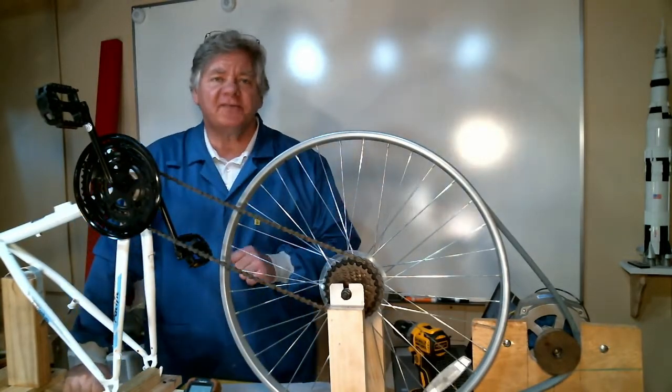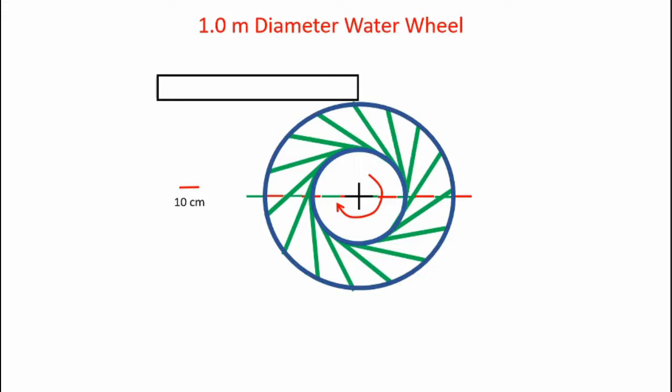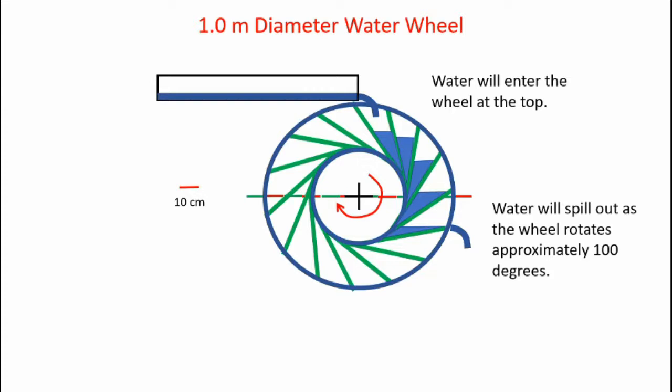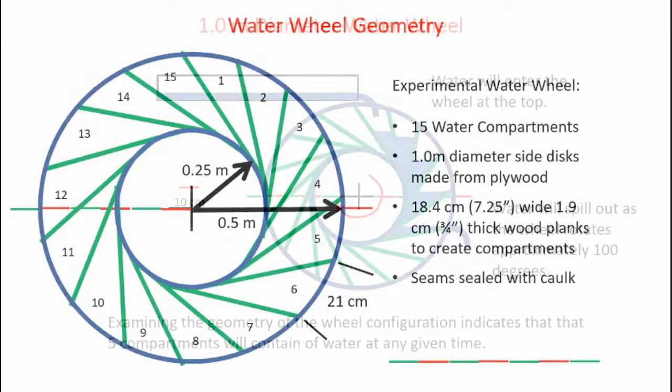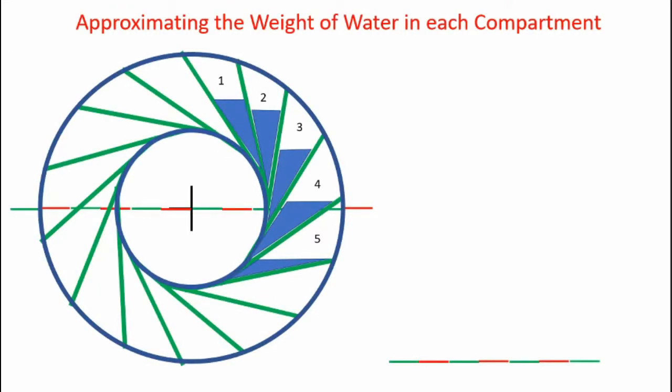Now that we understand the torques involved, the next step is to design the water wheel. The wheel I'll be designing is 1.0 meters in diameter, with water fed in from the top. As water pours in, it fills various compartments and starts the wheel rotating; as the wheel rotates, water spills out towards the bottom. By examining the geometry, five compartments are filled at any given time. My water wheel is 0.5 meters in radius and has 15 compartments. It's the weight of the water in the compartments that makes the wheel spin, so I need to calculate the weight of water in each compartment. Assuming each compartment holds a right triangular wedge of water, I can approximate the volume.